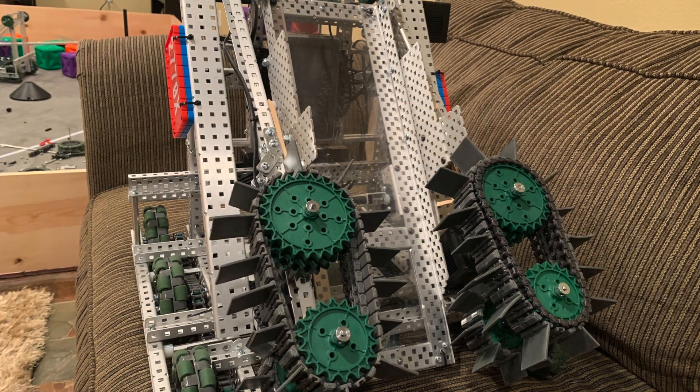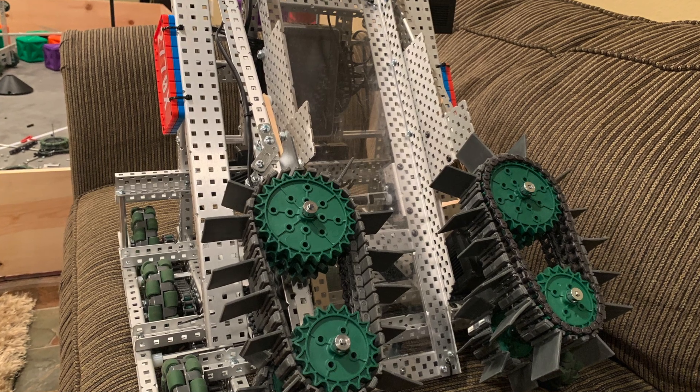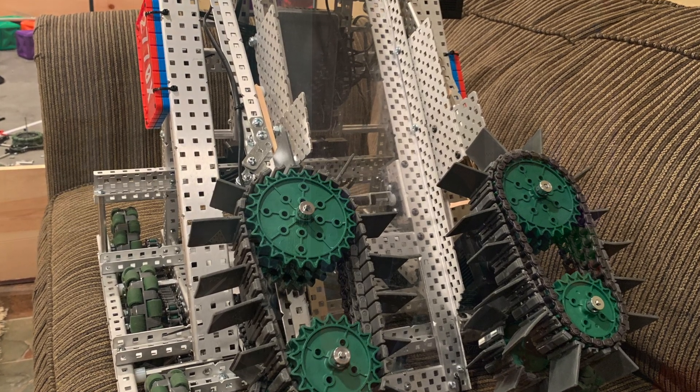We came back and built another tray stacker, except this one sucked, so let's move over it quickly. It was a complex tray, but due to the little amount of time I had, I didn't think properly about how to make the tray flip up, so we ended up running it without the second stage most of the time. Plus we had very little compression on the rollers because of the flip-out mechanism we had to build, and all around this robot was just terrible.